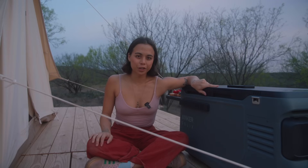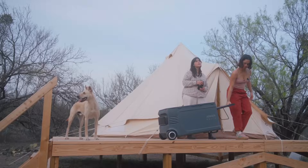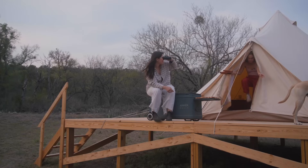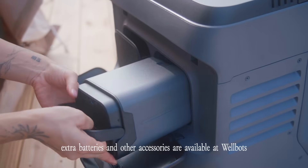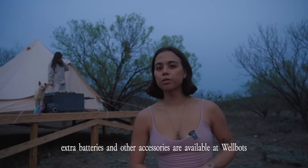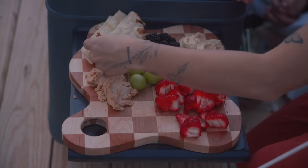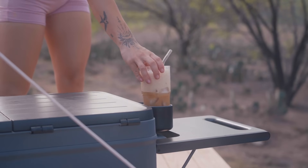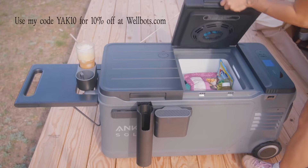We got a really exciting new addition for the yurt — I finally got a fridge, so this is our first day with cold food and I'm going to make a cheese board to celebrate. I got the Anker Solix Everfrost 2 electric cooler because I didn't want a traditional fridge requiring ice, and I didn't want a standard plug-in one because it's not portable. This fridge has a detachable battery so I can charge it inside and bring it back out. I can also use a wall outlet, a car outlet, or hook it up to a 100-watt solar panel. There are a lot of great attachments too — I'll leave the link in the description and you can use my code yak10 for 10% off.